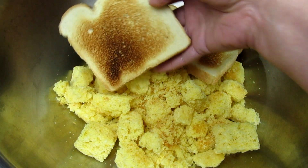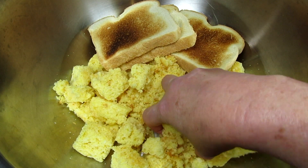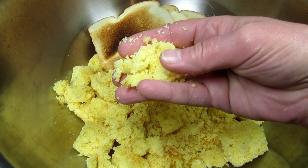In a large bowl I have some stale cornbread along with three pieces of white toast. The cornbread is really dry and crumbly and the toast will help add some texture and absorb the liquid. I'm breaking up the cornbread and tearing the toast into small pieces.